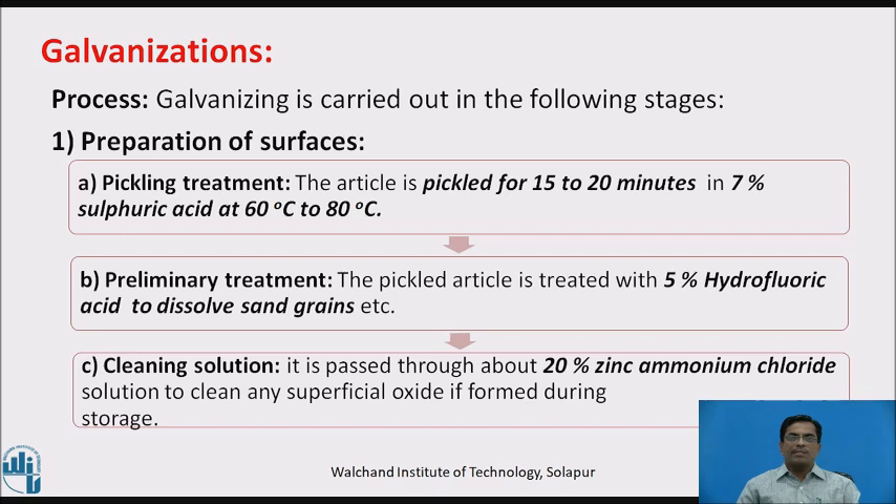Preliminary treatment: the pickled article is treated with 5% hydrofluoric acid to dissolve sand, grain, etc. Third, cleaning solution: it is passed through about 20% zinc ammonium chloride solution to clean any superficial oxide formed during storage.